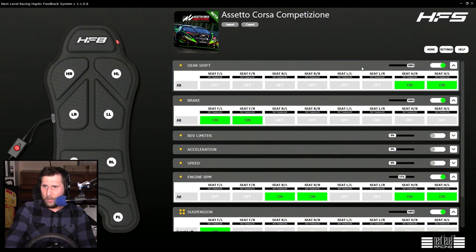When you first get it, everything is at 100% intensity — all the zones are on.